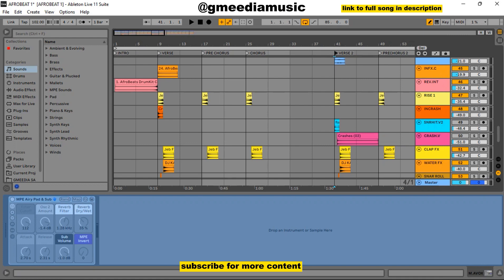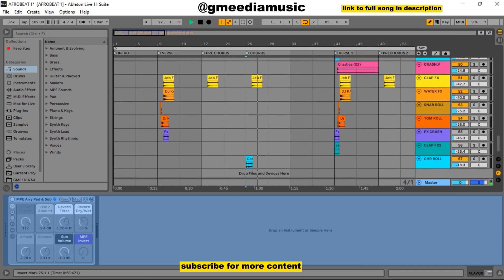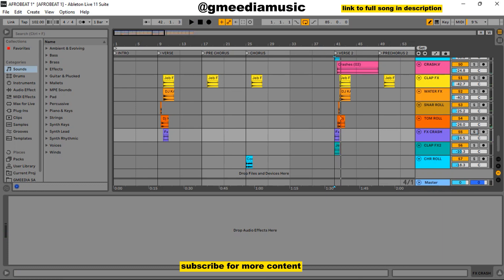In this verse I had this snare hit — it was very subtle but it added impact. Then I added this crash here — that was the roll in there. We had this chorus roll — let me solo it — something like that. Let me just play it so you hear the context. Then I had this other effects here — let me solo it and exaggerate it a bit. Quite similar but it was just sub 2. And the last one was this FS crash.